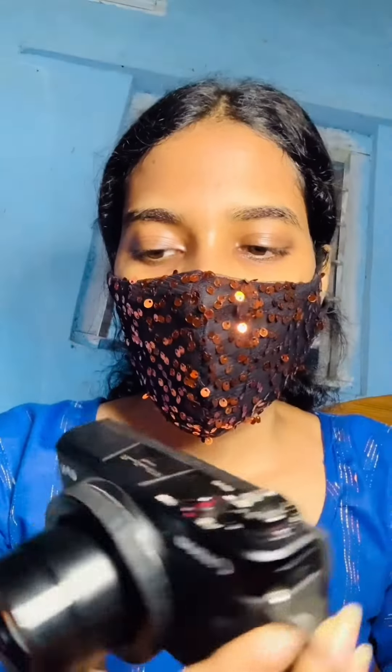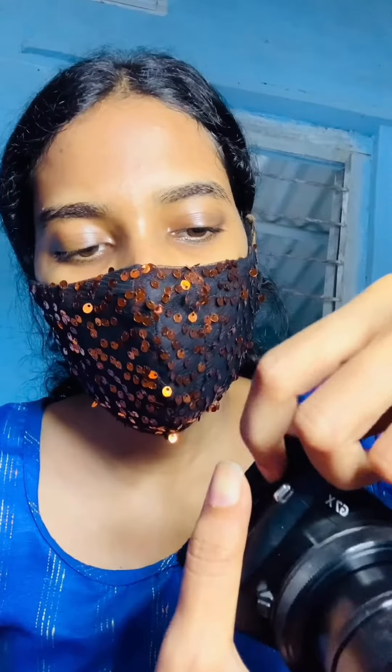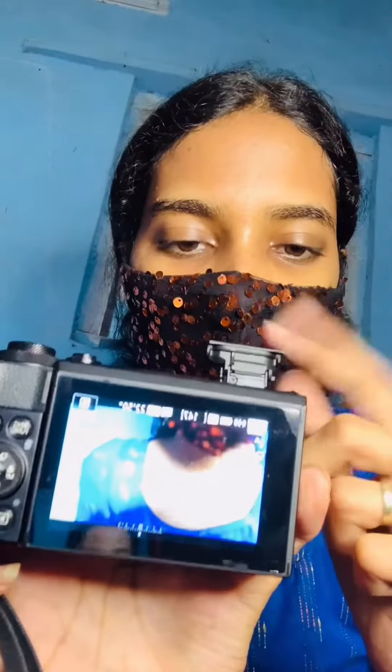Secondly, it has got a built-in ND filter, and also it has got a built-in flash as well. I'll show you guys — when you tap on this flash button over here, the flash pops up. So you can see it has got a built-in flash as well.